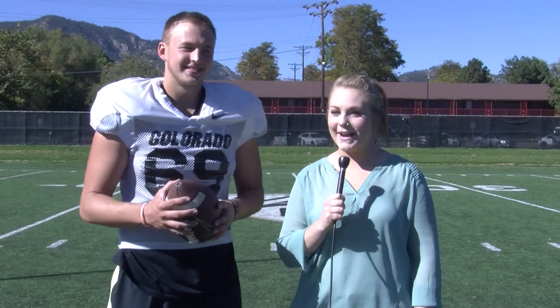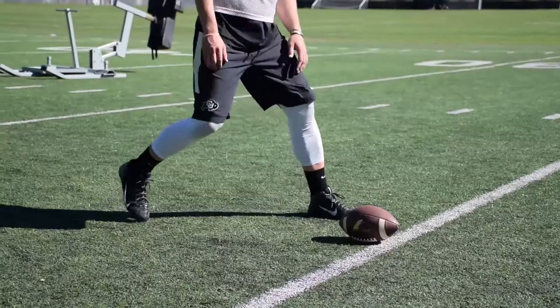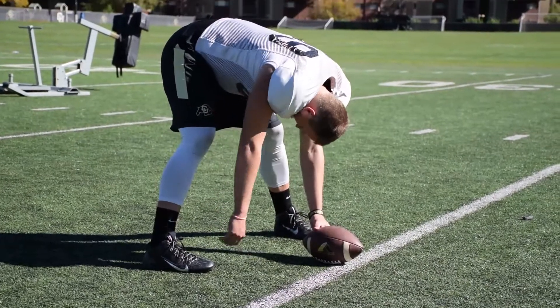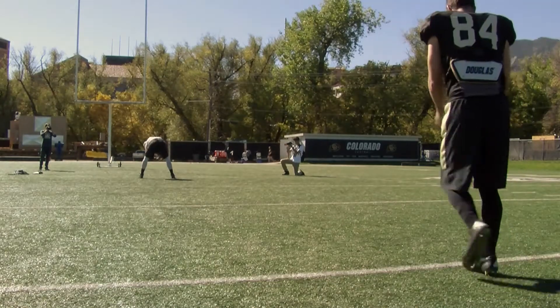All right, I'm here with Wyatt Smith, the long snapper. Wyatt, tell us the three most important things to accomplish a successful long snap. Well first, you hold the ball differently than if you were just throwing the ball — you're going to use two hands, so that's different. You want to get a wide base, and then you just want to not screw up generally.